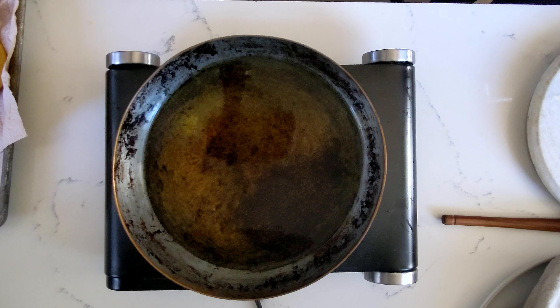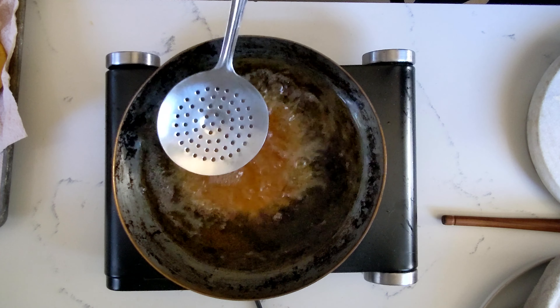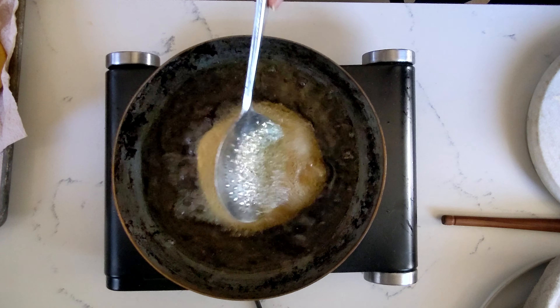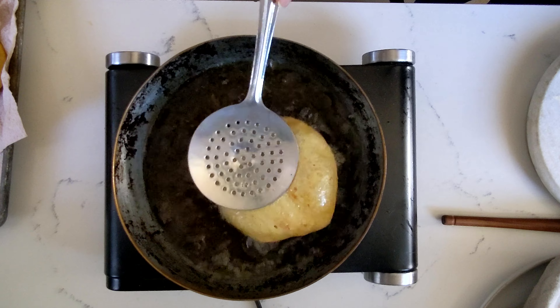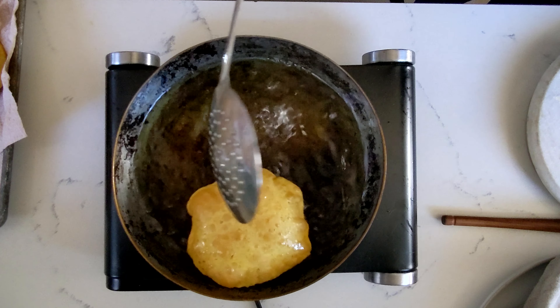We want the oil pretty hot. You can test it by adding a piece of dough — it should bubble and rise to the top right away. Add your puri and fry it for about 5 to 8 seconds on the first side and about 10 to 12 seconds on the second.